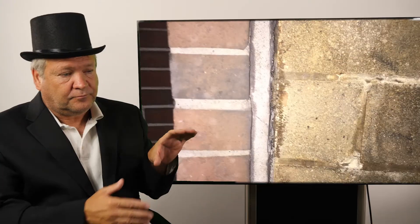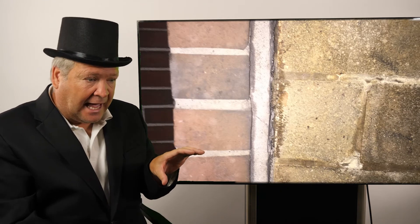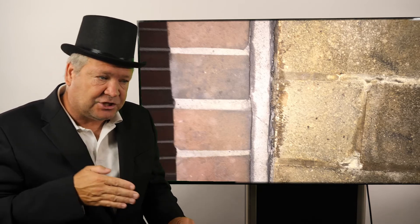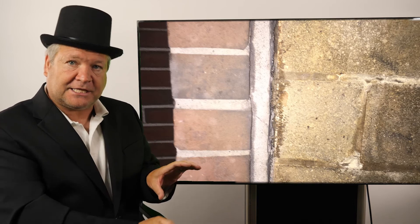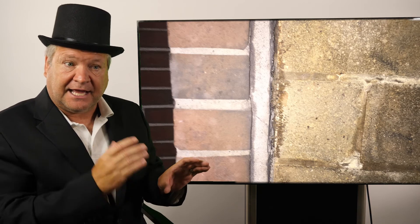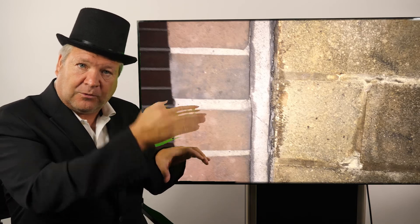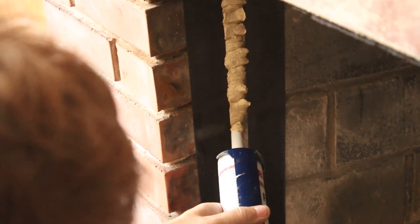So how do you fix it? You take the fireplace collar joint or profile seam, grind it out, and then inject that joint using refractory mortar. You fill it in as much as possible all the way through, then tool it off. That keeps the seal between the firebox and the front wall, keeps it heat resistant, and prevents house fires.